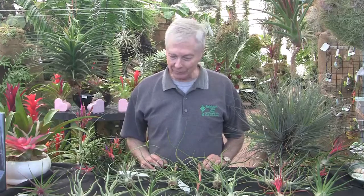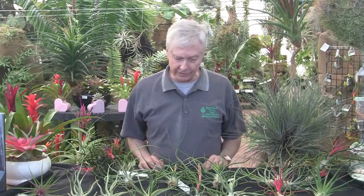Welcome to Rainforest Flora, everyone. We have a special topic today: Tillandsia Bulbosa, one of the nicest, most attractive Tillandsias. Everybody loves it, and we've created a number of hybrids over the years. I'd like to start by giving you a little background information on Bulbosa, and then we'll get into the different hybrids. So here we go.